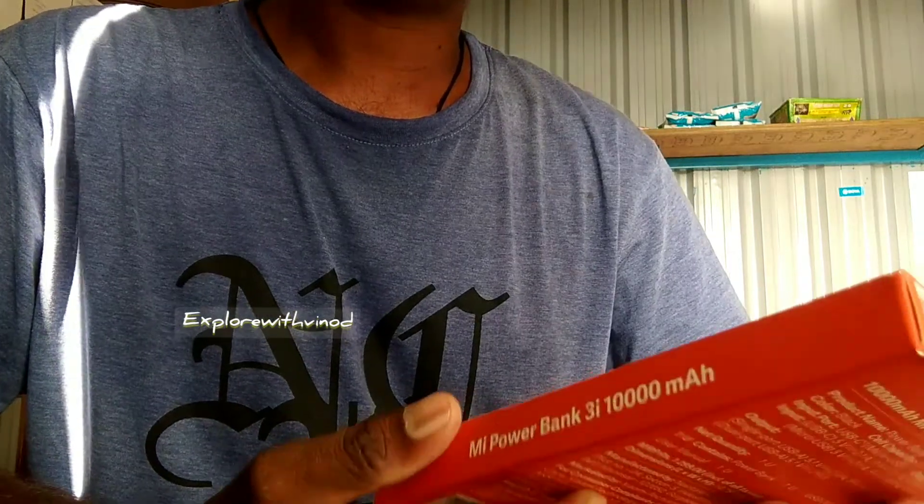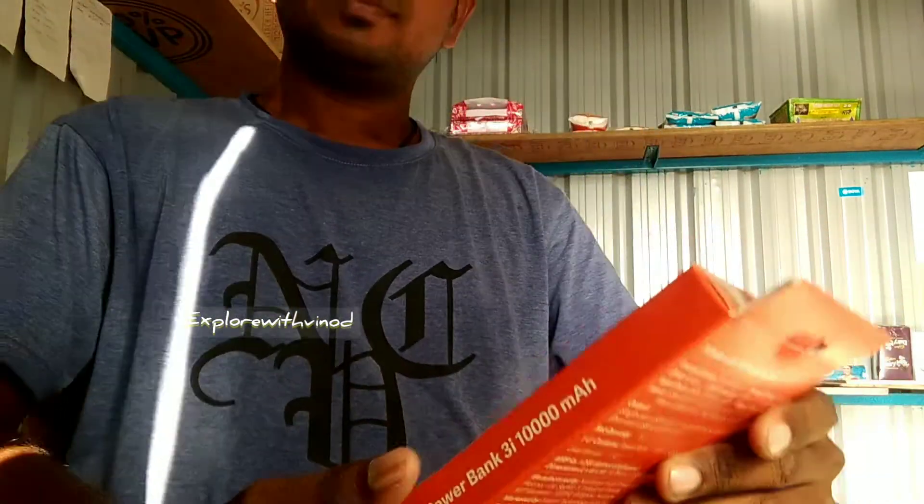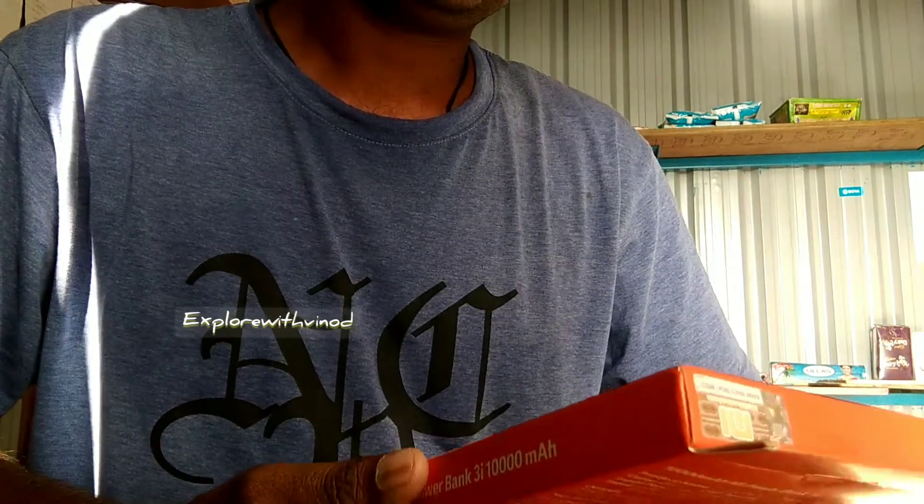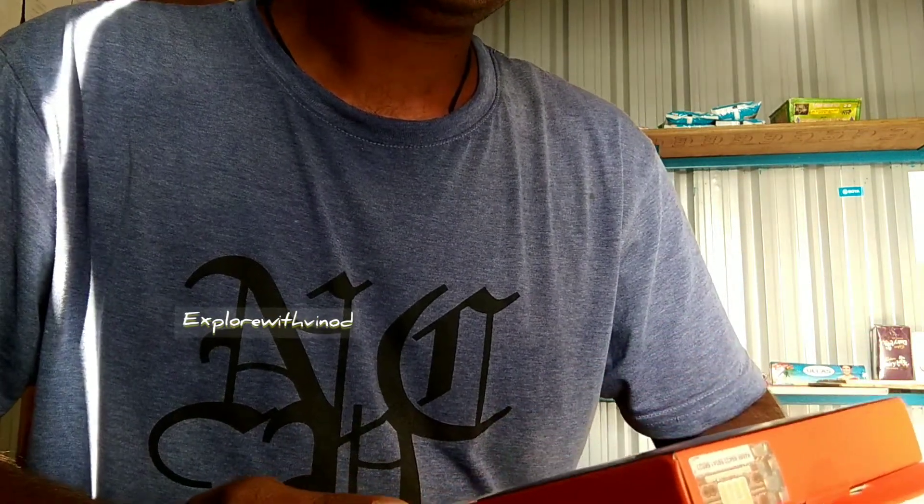Hi everyone, welcome back to my channel. In today's video, we have a MI Power Bank 3i 10,000mAh with 18W fast charging.